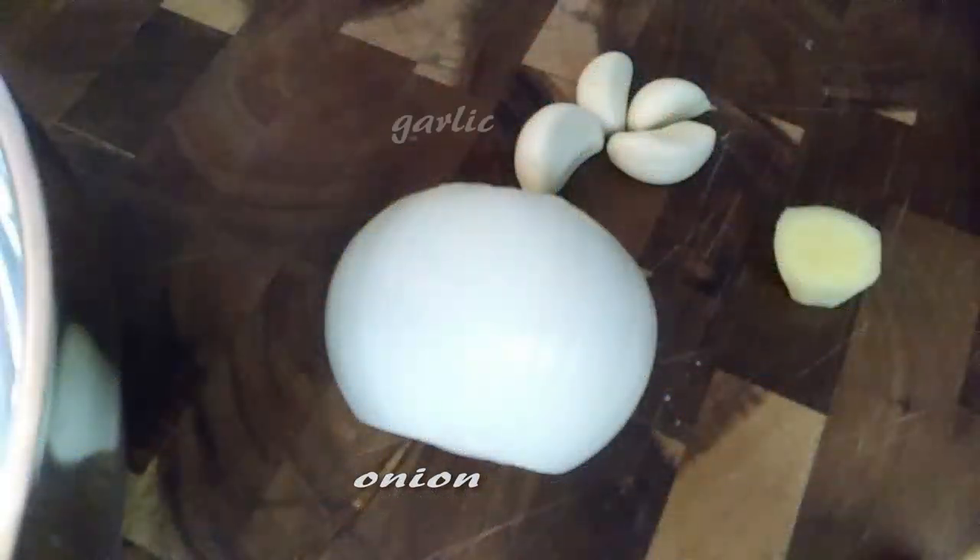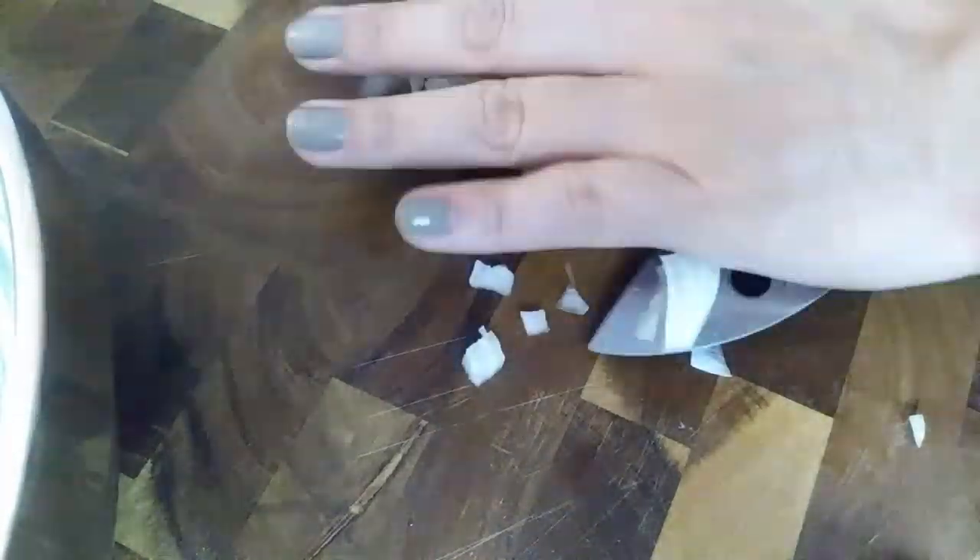Now this is a really easy dinner to make. All you need is a few ingredients to get this started. We're just going to start with chopping up our onions into small minced pieces. We'll do the same with our garlic and our ginger, until we add them all into a bowl and mix it up with some paste.